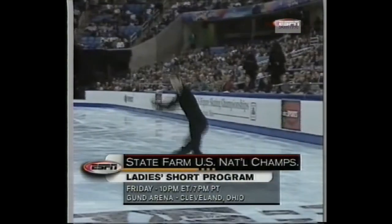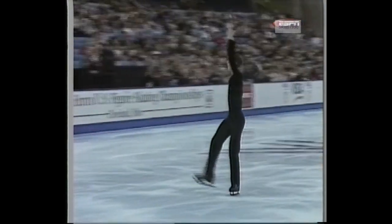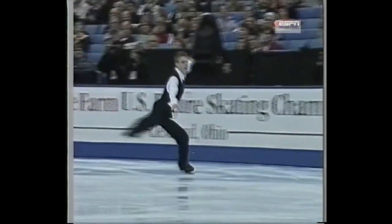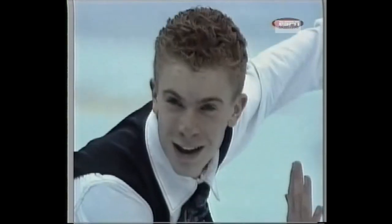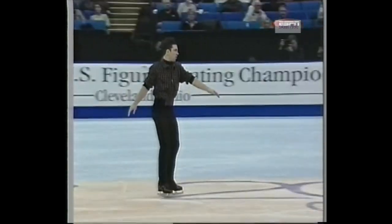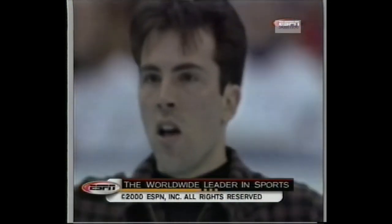The men have their turn tonight. Friday night beginning at 10 p.m. Eastern, the ladies take the ice including Michelle Kwan for their short program — all the action here on ESPN. Then they skate for gold Saturday: ABC Sports coverage begins at 4 o'clock Eastern with ice dance and live coverage of the men's championship, then in prime time Saturday night beginning at 9 o'clock Eastern, pairs and live coverage of the ladies championship. For Dick Button and Leslie Visser, I'm Terry Gannon — so long from Cleveland. This has been a presentation of ESPN, the worldwide leader in sports.